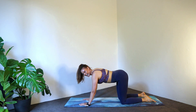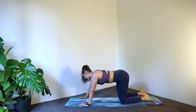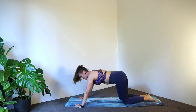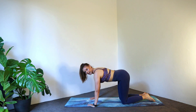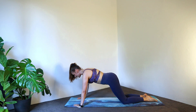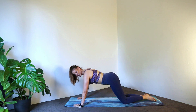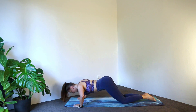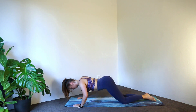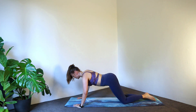Knees back down. Last little bit here before we go into some core. I'm going to send my hands wider — we're going to go into a chest press push-up. If you like, you can be directly over in this position, or of course your harder version coming forwards. Inhale, elbows go wide. Exhale, press away. Only four more here, three, two, last one.